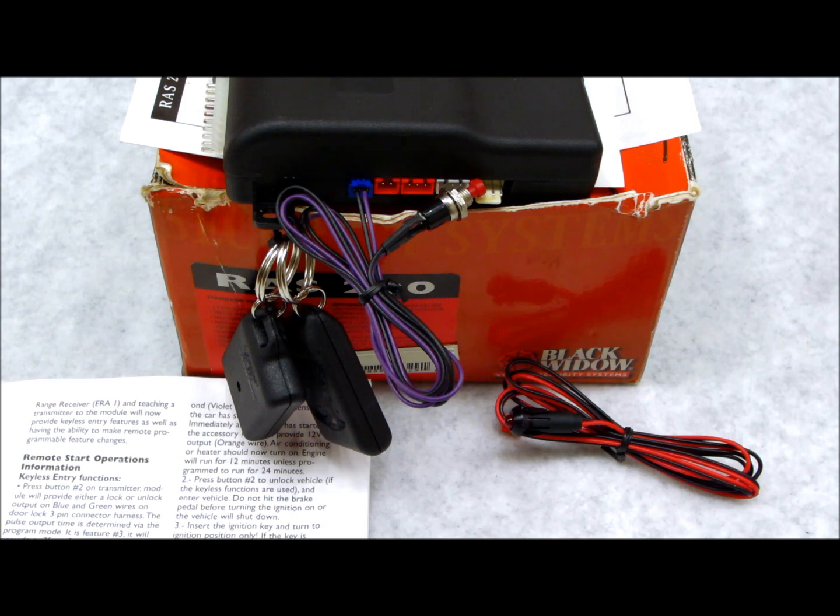Once again: get in, turn the key on, off, on, off, leave it on within five seconds. The LED and parking lights will flash once. Then hold the valet switch, let it go, and hit button one on the first remote, second, third, fourth — however many remotes you have, up to four. Turn the ignition key off to exit programming, and that's how you do the Black Widow transmitters.